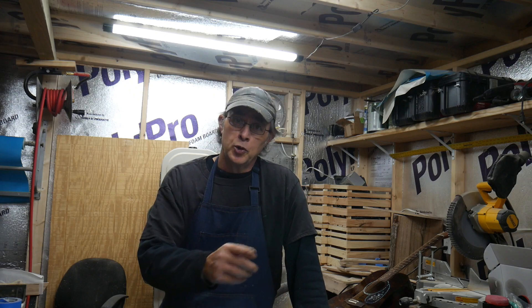I thought you guys might be interested. But before I get to opening this box, I thought you might want to see the finished product of the acoustic guitar that I built, because I did finish it. Let me show it to you real quick.